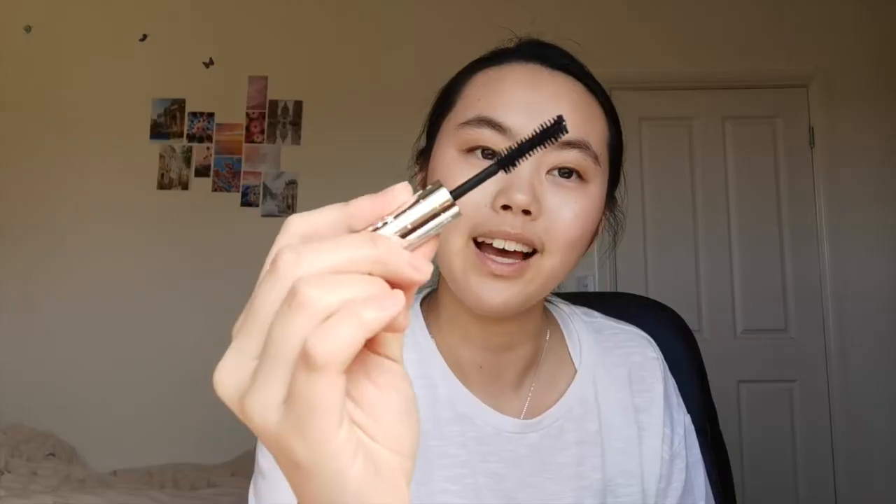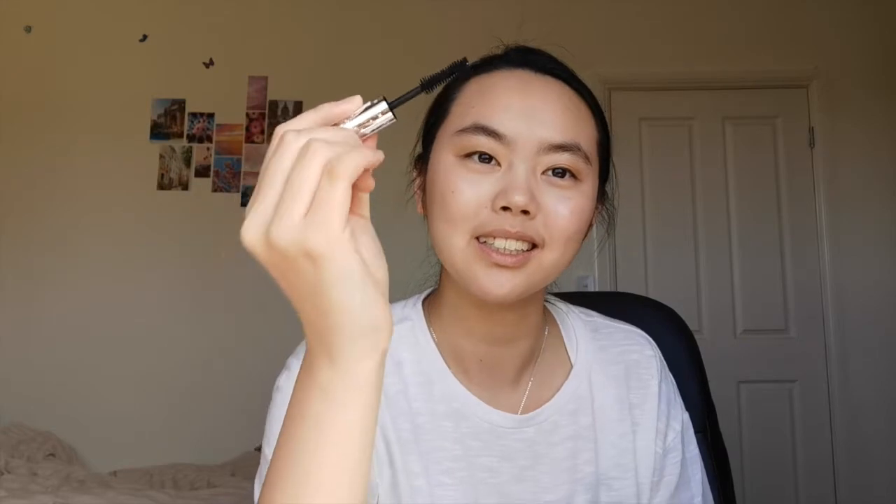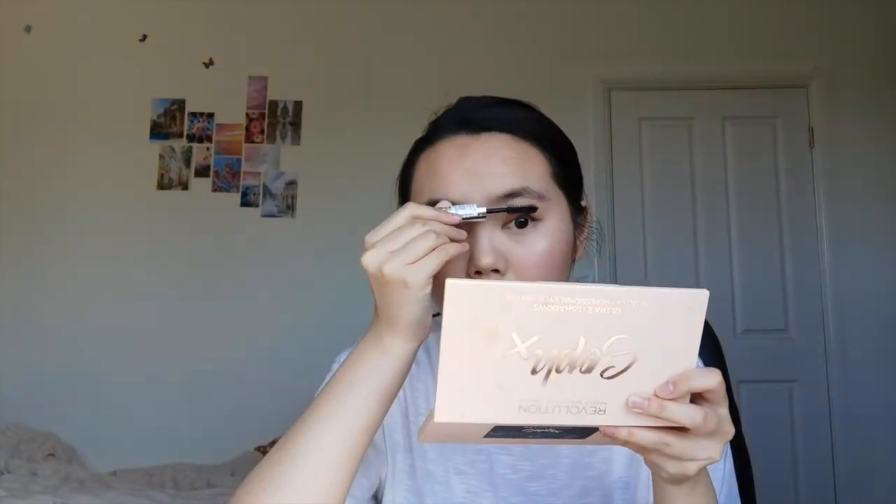My lashes don't curl up naturally, so making them way too curled up is actually very unnatural — so just a light squeeze with the curler. Then I use a lengthening mascara. I also don't do my under-eye lashes because I don't really have any lashes there to apply mascara to.